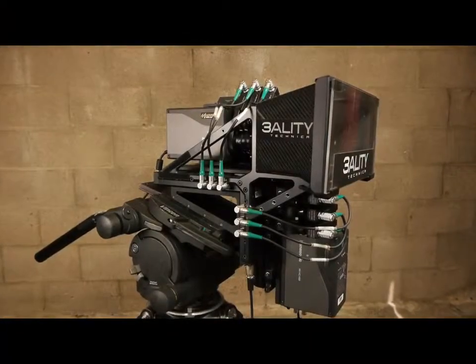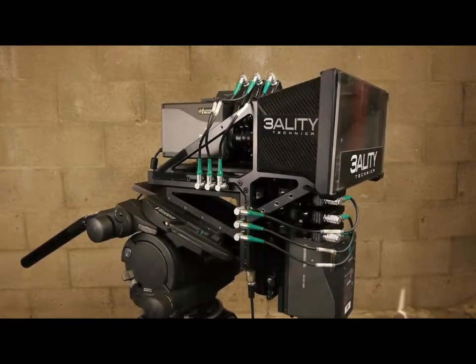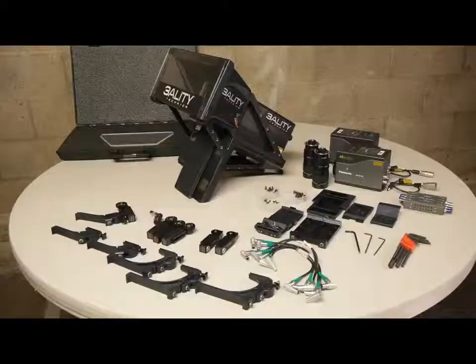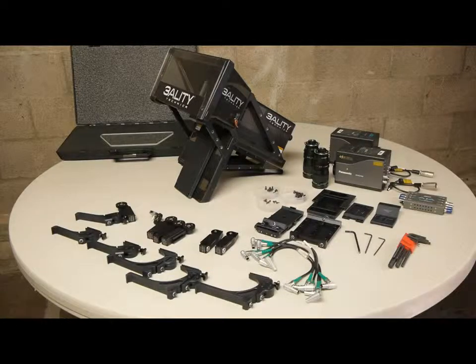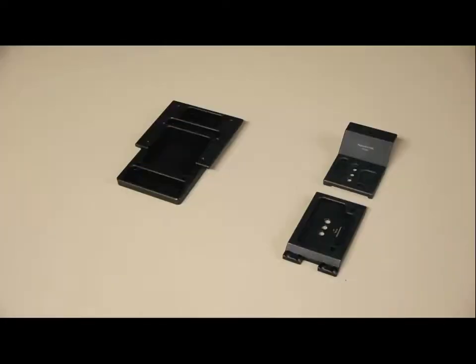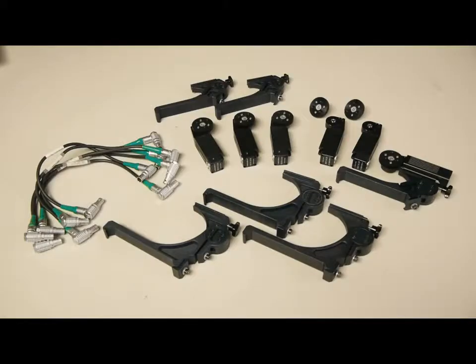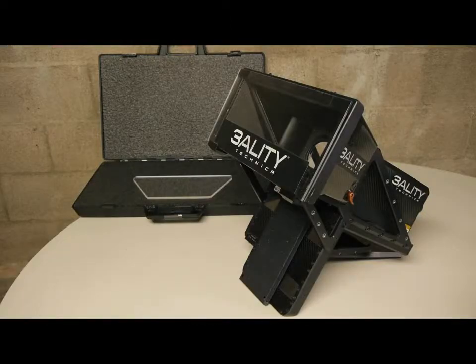Welcome to the Threality Technica tutorial on assembling the TS-5 in the under and through configuration. This tutorial shows you how to assemble and mount the TS-5 to the camera support. We cover best practices for assembling your cameras and lenses, camera specific mounts and rig brackets, lens motors, lens motor brackets, and cables. We also show you how to clean and install the mirror.